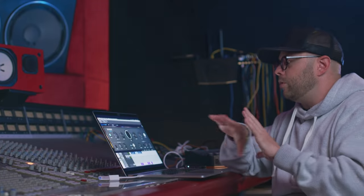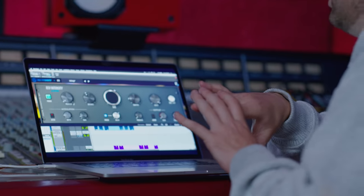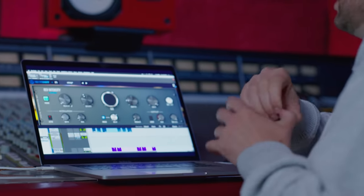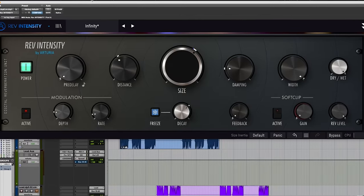This is incredible. It just goes for what sounds good. It's not based on old technology; it's just based on creating whatever sound you want.